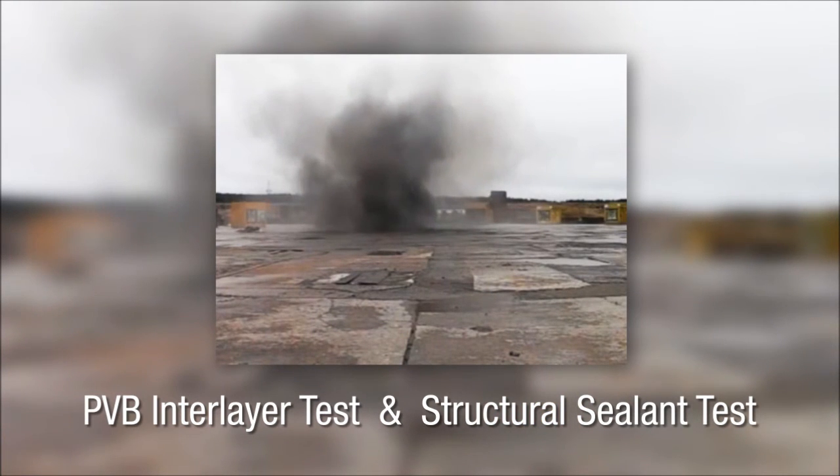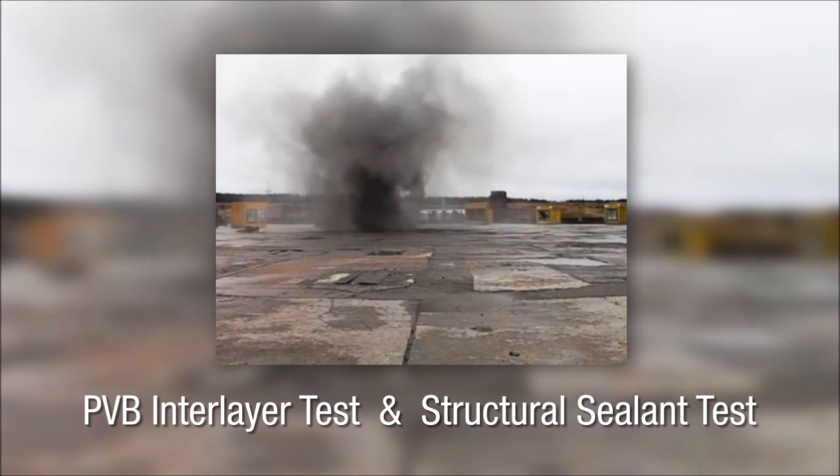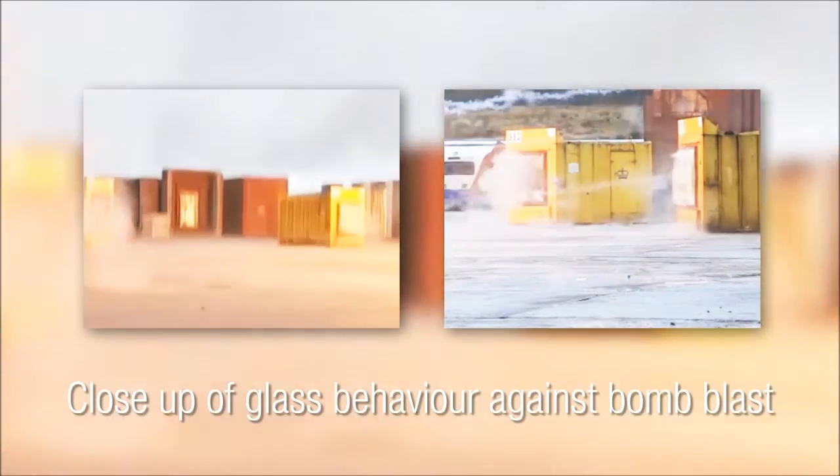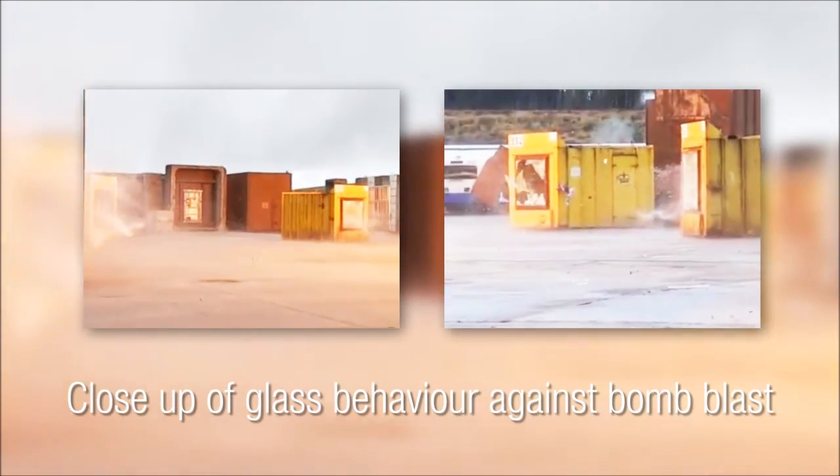The SG550 held the glass firmly into the frame with no sign of failure of the sealant. The second test was identical; however, a 12mm bite of SG550 was used.